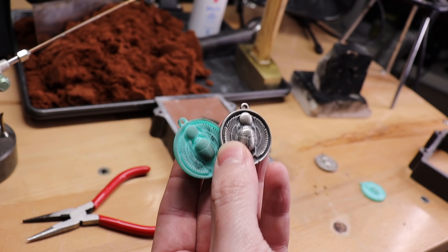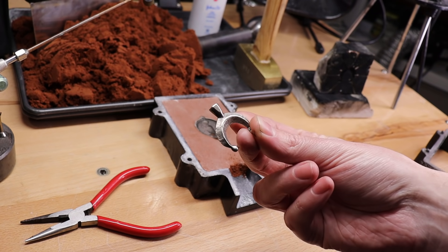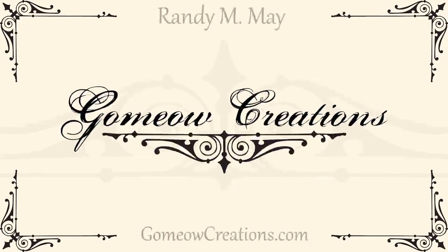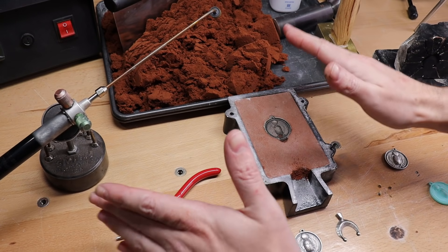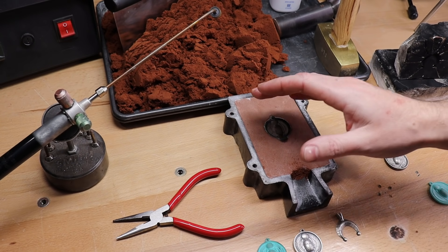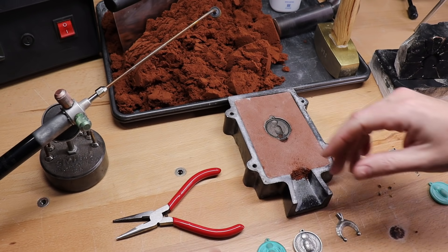I'm going to show you how to make castings just like this, or make copies of things that you've already made, so you could just make a bunch of them without having to redo your process. So let's get started. I'm going to go over everything you need to know, and all the tools and different options that you have at your disposal to do this, and hopefully I can keep it as simple and to the point as possible.